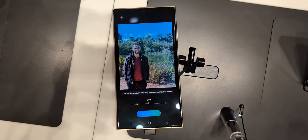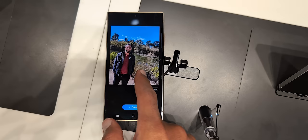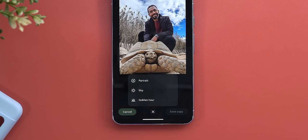I also found that each company has its own exclusive features. For example, the S24 Ultra can allow you to rotate the image, which is a nice touch, and fill in the gaps using generative AI, which is missing from the Pixel. On the other hand, the Pixel gives you different styling options to the scene like changing the sky color, converting it to a golden hour, and more, which is missing from the S24 Ultra.